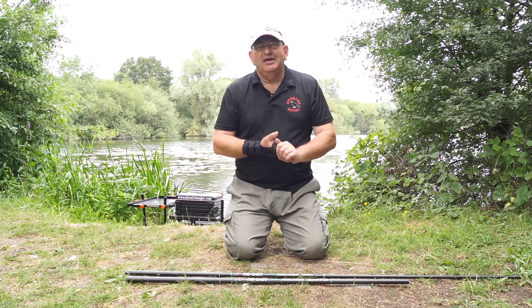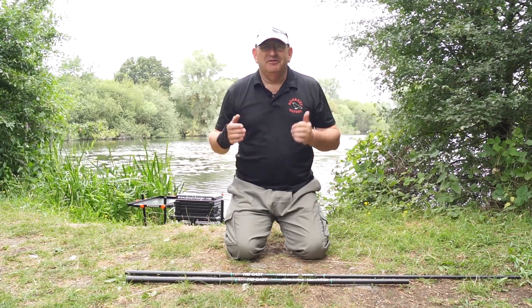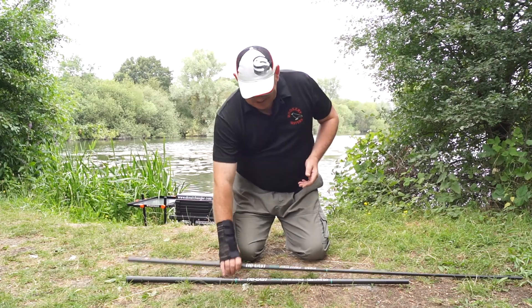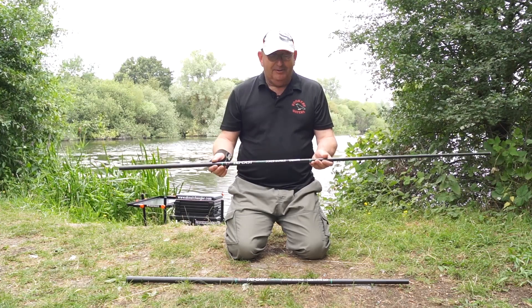For the past six or seven years I've been using nothing but Tri-Cast landing net handles, based on the fact they're strong as hell, very reliable, and they never let you down. The latest addition to their landing net handle range is the Venom Power Handle.